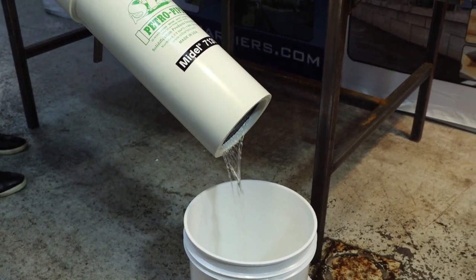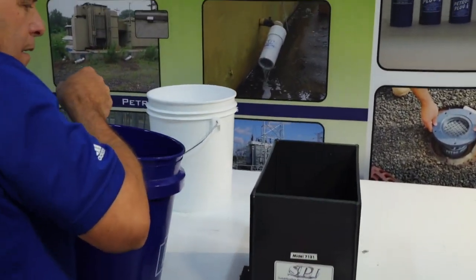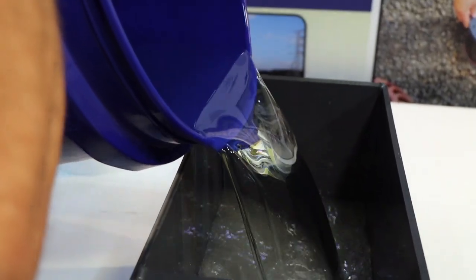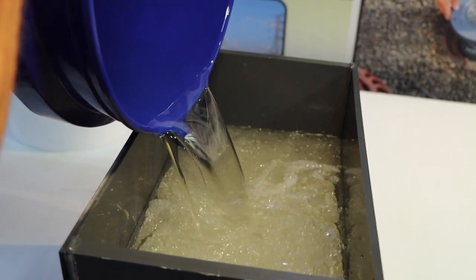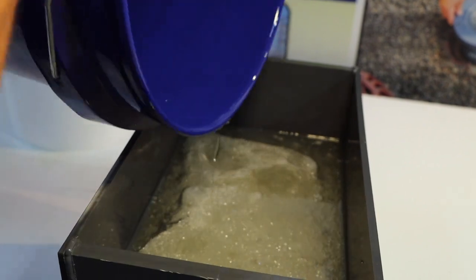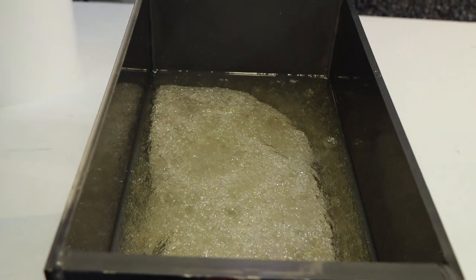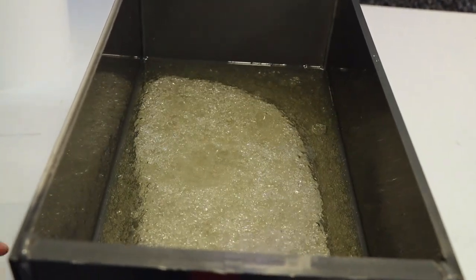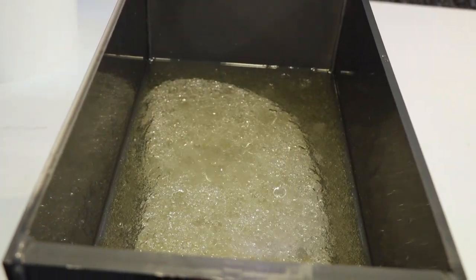What I'm going to do now is actually pour in the synthetic ester fluid. One thing about synthetic ester, unlike regular transformer oil, it has almost like a salad dressing effect in the way it mixes. It sort of looks like a lava lamp where it blobs around, so the emulsion phase is harder to break.